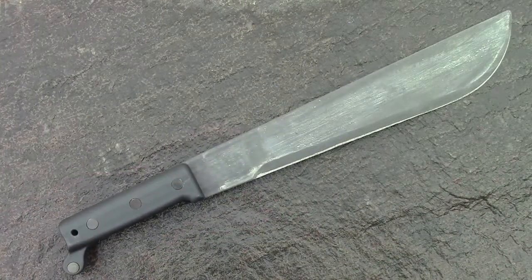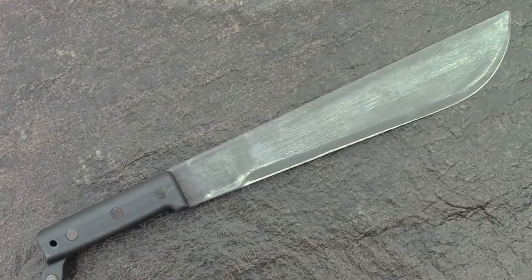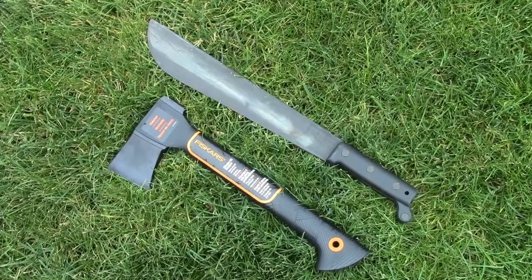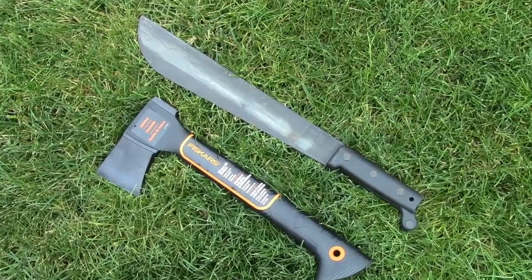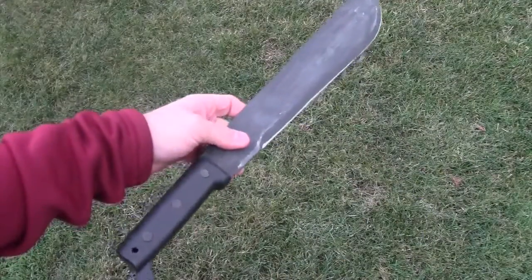This is a better machete than any of the machetes you would find at your local hardware store or Walmart. This is a better tool at a great price of around $20 — maybe a little bit more, maybe a little bit less. So check it out and check the prices online.